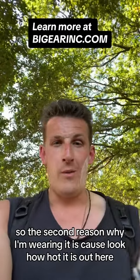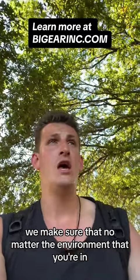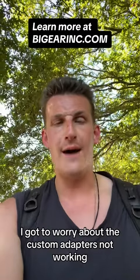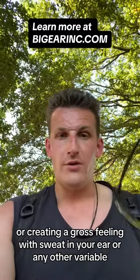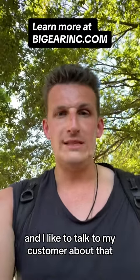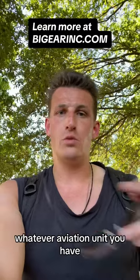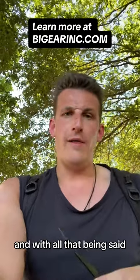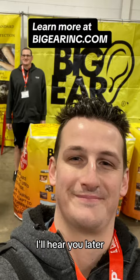The second reason why I'm wearing it is because look how hot it is out here — it's so warm. I test all of our products in this. We make sure that no matter the environment you're in, you're not going to have to worry about the custom adapters not working or creating a gross feeling with sweat in your ear or any other variable that can be annoying. I like to be straightforward and transparent with my customers. Let's get you a great set of adapters, whatever aviation unit you have. With all that being said, I'm going to continue riding my motorcycle here — I'll hear you later.